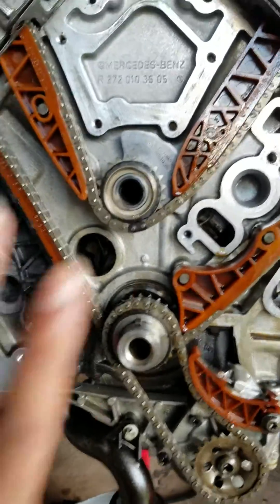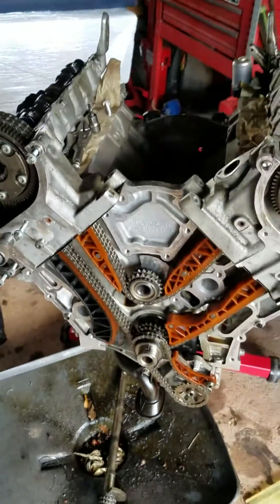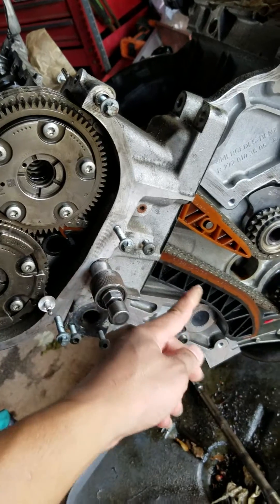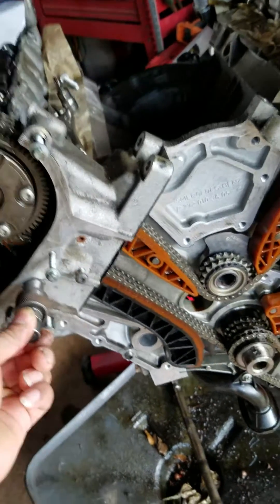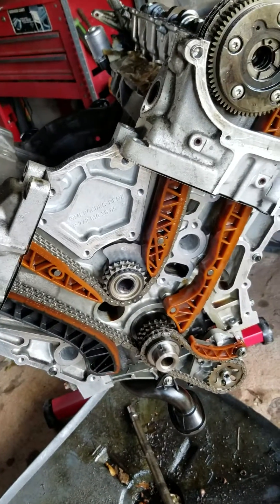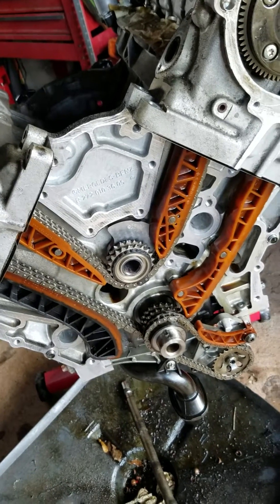After that, you install the front cover — your oil pump is already in — then after the front cover you can install the oil pan, and so on. I was going to take the rail out but I was having a hard time putting the chain on this side, but I managed to put it in without taking it out. That's how you time a balance shaft on 272 and 273 engines — it's pretty much the same thing.